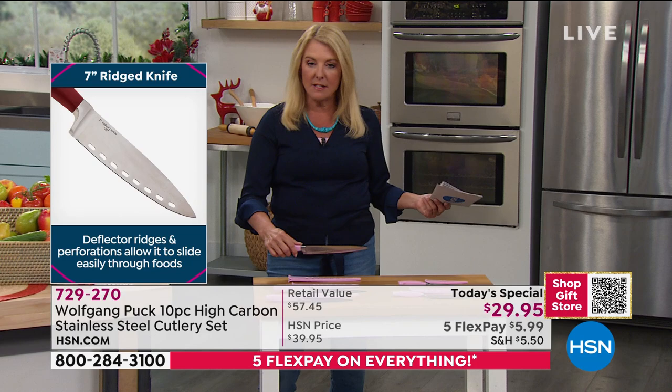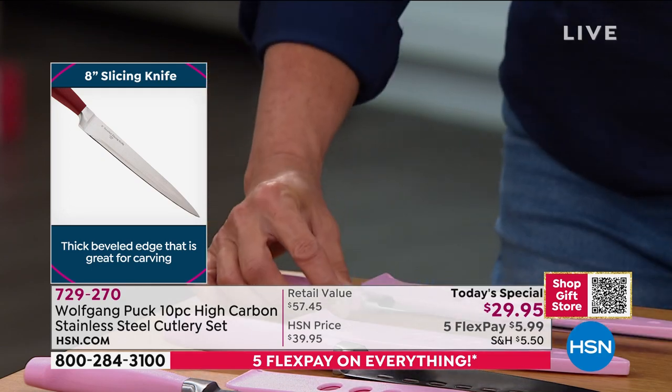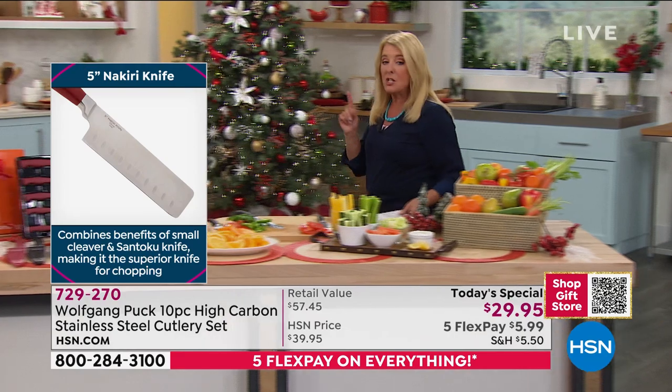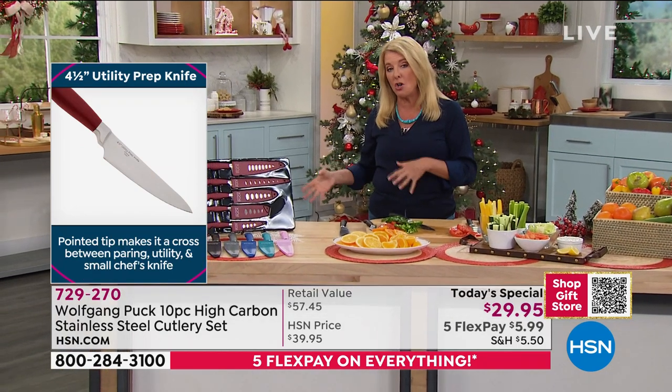Finally, this is going to be the last knife - the eight inch slicing knife. This is the big guy, the one to do the roast and the turkeys and the big jobs. Remember the five flex - everything we have going on is coming to a close, as well as our guarantee to get it home before Christmas. We've only got a few more days to do that without any additional shipping charges.